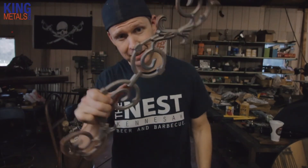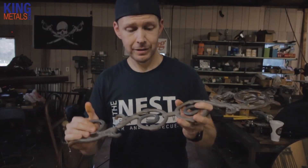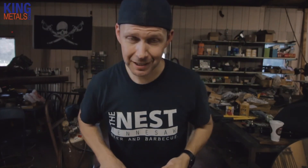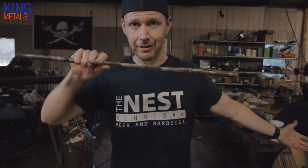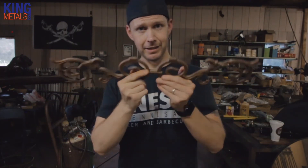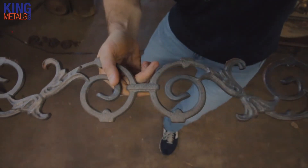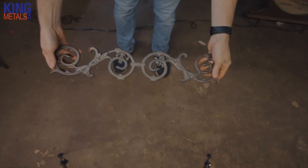I'm going to do one last thing just to show you how brittle some cast iron really can be. This is a cast iron decorative component — a nice component, nothing wrong with it. I want to show you the drop test: I'm going to take it about chest high, drop it on the ground, and we're going to see how it breaks. I'll pan the camera down so you can see. Ready? Three, two, one...